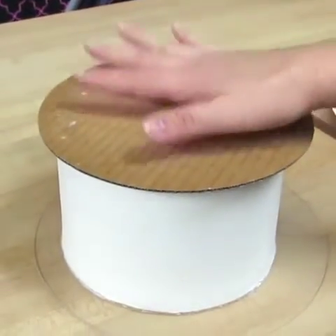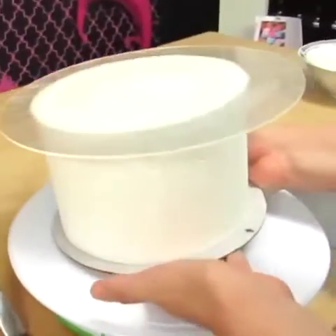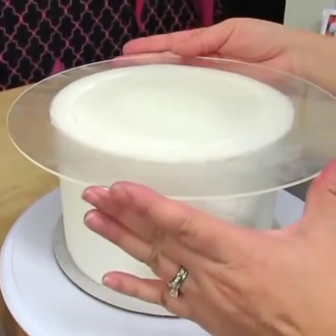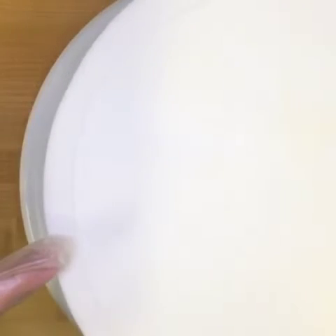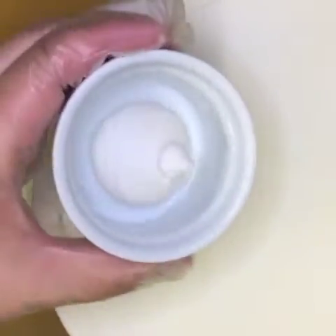Now that our cake has been iced this way and we've allowed it to chill in the freezer for at least 15 minutes, we're flipping it over and now we can finally show you the new and improved way that we achieve ultra sharp edges on our cakes. Once we lift the disc and reveal the top of the cake, we notice all the little imperfections on the edge as well as the fault line where the sides and the top of the cake meet.